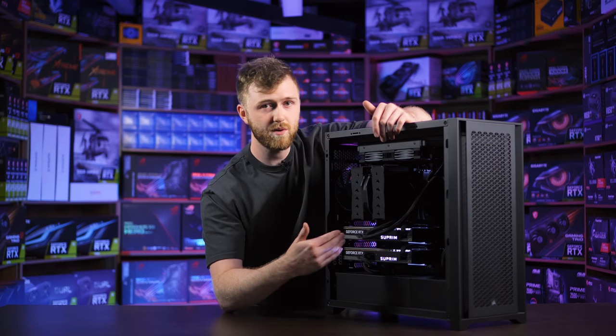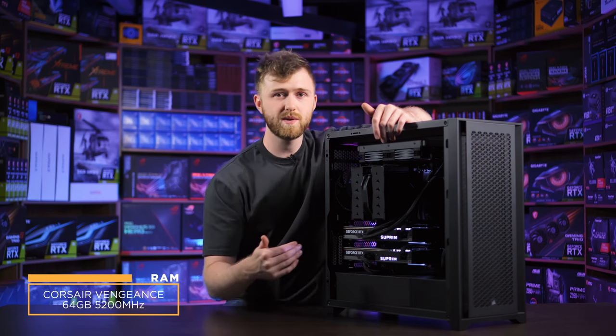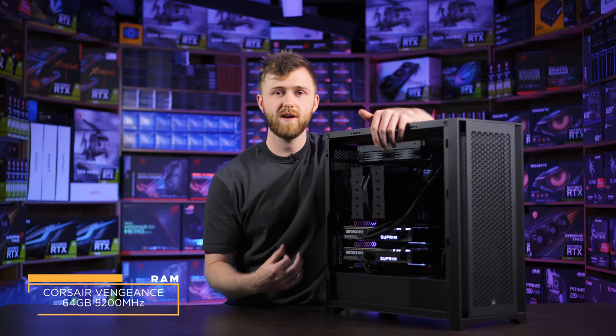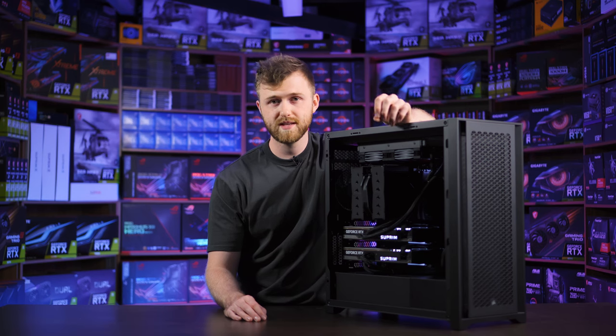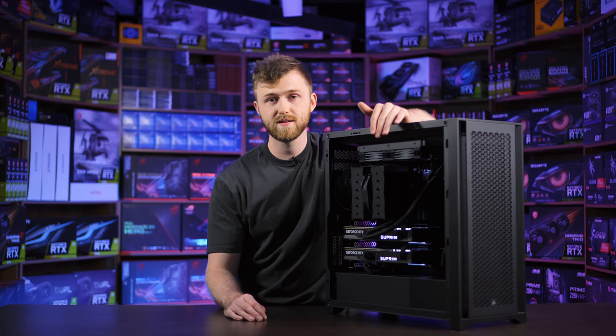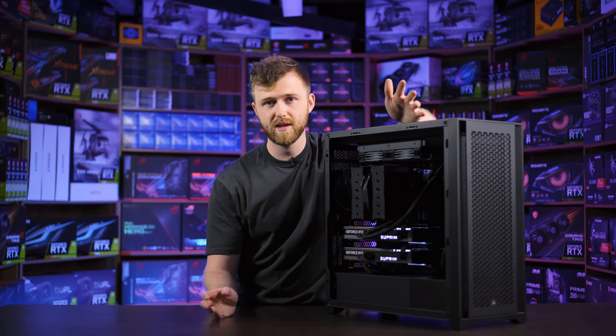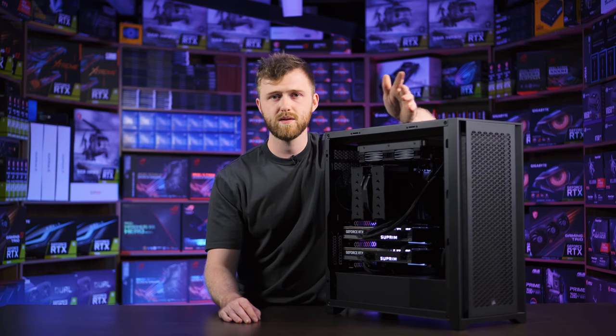The RAM for this one is 64GB Corsair Vengeance DDR5. You can't go to 128GB reliably just yet on DDR5, and I've told Shane this. We can upgrade to 128GB later on if needed, but right now there are no kits that reliably work at 128GB — they run at lower speeds or just crash. For the sake of reliability we're going with 64GB, and he's only using about 30GB anyway when using Blender.